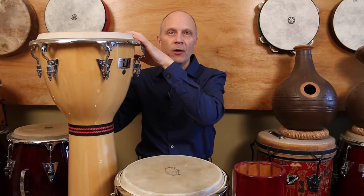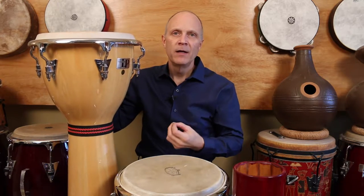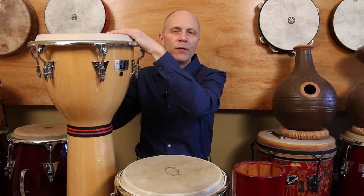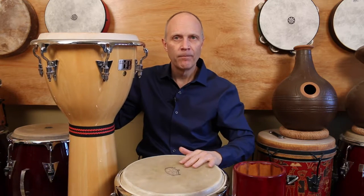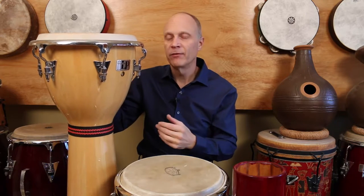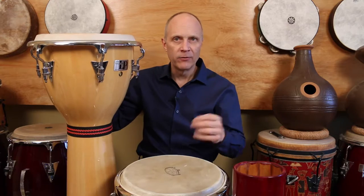The head on the djembe is about half the thickness of the Goonga's head. With a thinner head you have more overtones — it's a very cutting sound with extra tones in it, whereas the Goonga is very clean and centered on one tone. The thinner the head, the more overtones you're going to have. So if you like the overtone sound of djembes, a thin head is the way to go; if you want something more controlled, a thicker head is the way to go.